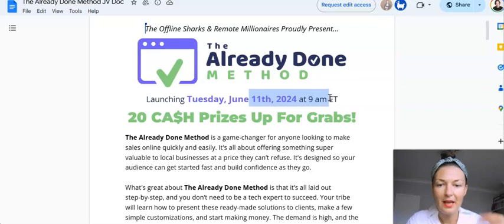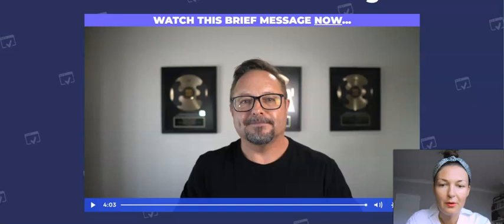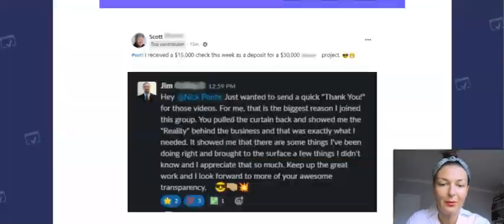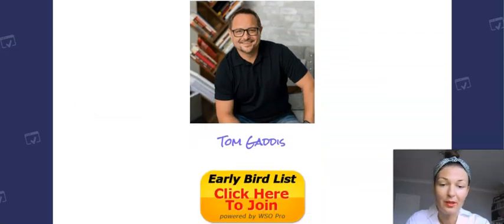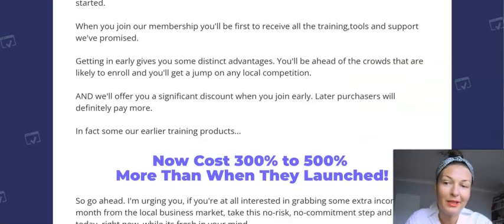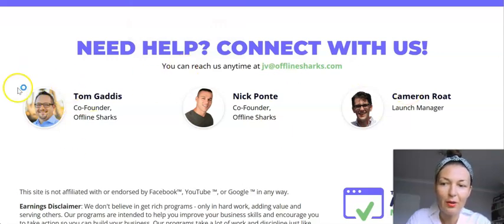I asked for some special bonuses for those who decide to pick up this product via the link below my review. This is the sales page — listen to what Tom has to say about this product. The sales page is very well written; they know what they're doing. But you won't find out exactly what this product is about — that's the skill of copywriting. So here I come as the reviewer to give you the information you need to make an educated decision. These are the vendors — the whole training was done by Tom.